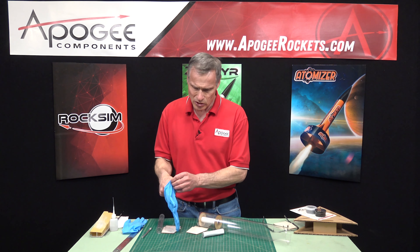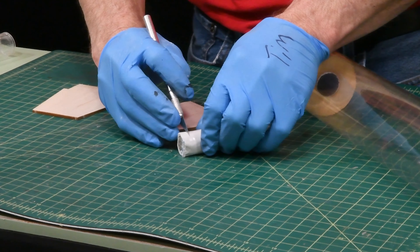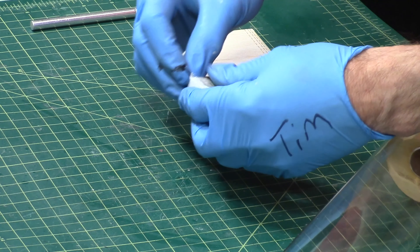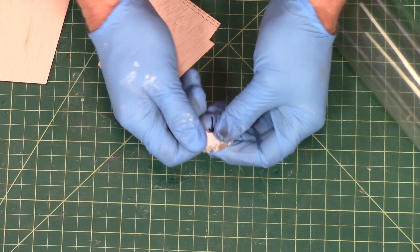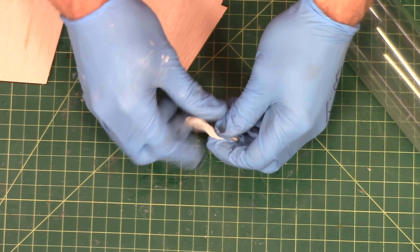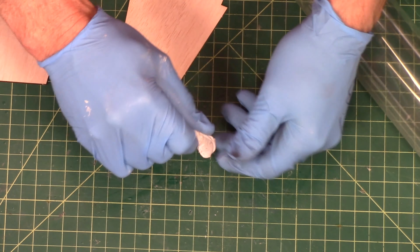To use this, put on some gloves. Cut off a hunk — this is a two-part mix and you can see it's different colors. The outer layer is a different chemical formulation than the inside, and when they're mixed together it becomes a nice epoxy. Discard the little wrapper and then just knead it up and mix it for about 30 seconds until it's a uniform color. You have to work fairly fast because this stuff hardens quickly — it'll be hard in about five minutes, so mix pretty fast.